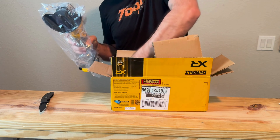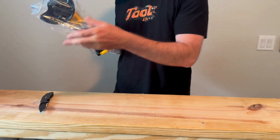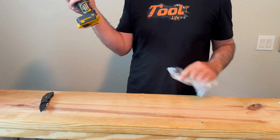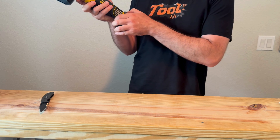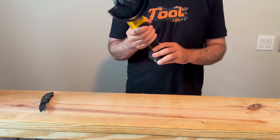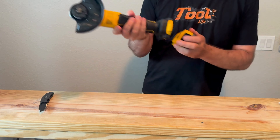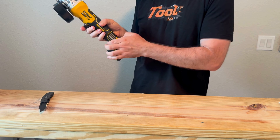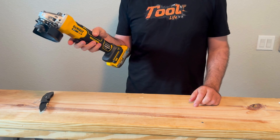It looks pretty similar. Got your Allen wrench and your handle. I see one thing different — it has variable speeds on it, which is kind of cool; my old one doesn't. It goes from 3,000 RPM all the way up to 9,000. Let's try it out — that's speed six.